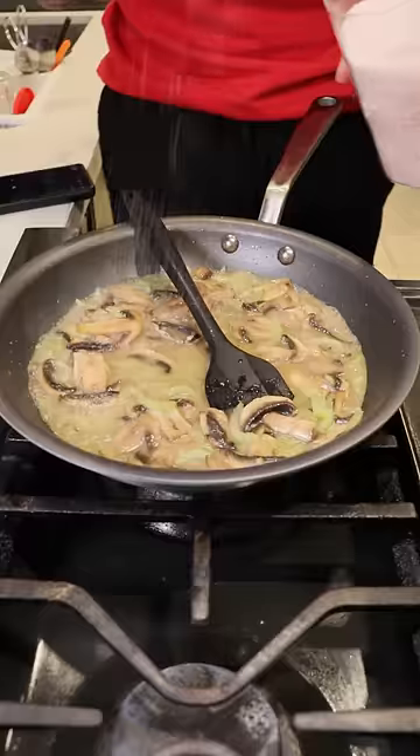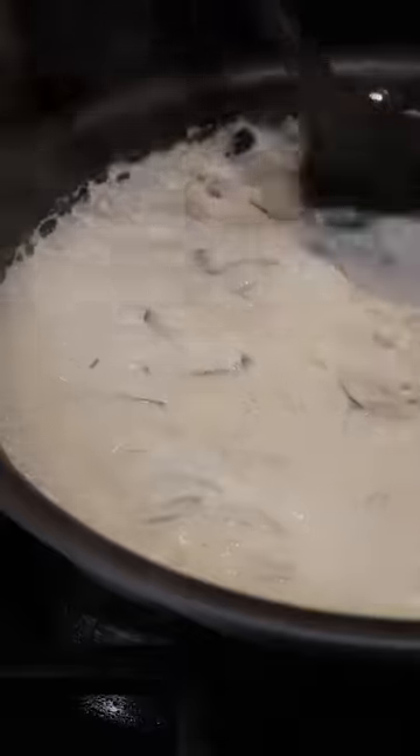Along with leeks, garlic paste, chicken cube, and some water. I'm going to let this deglaze before seasoning with salt and pepper, adding in some heavy cream and tarragon. I'm going to thicken this up.